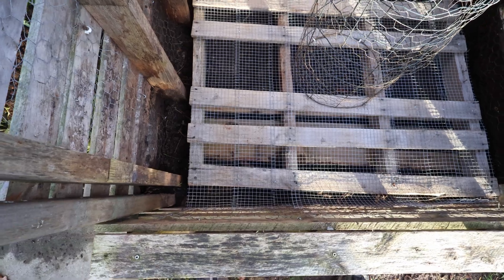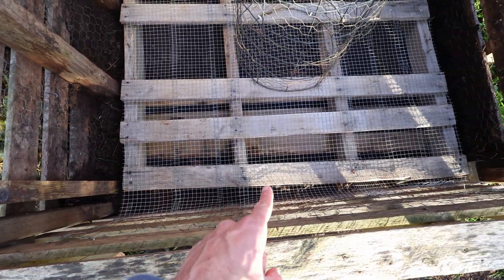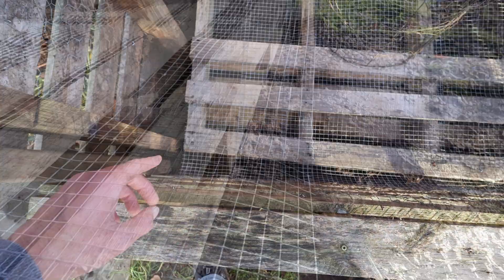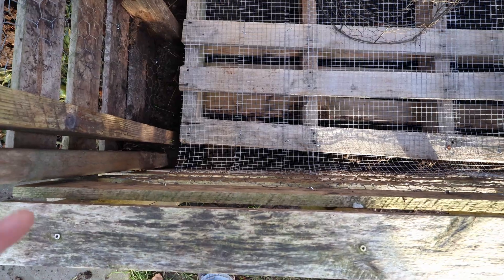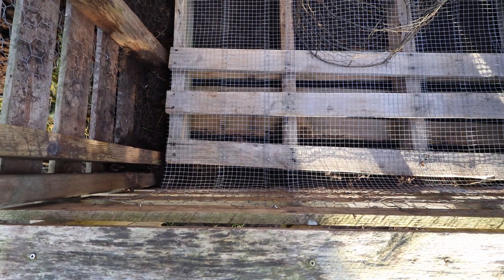I've just installed the lower part of the door, and as you can see, the pallet is a little bit crooked, which leaves some space in the front. But that is the reason why I let some of the hardware cloth overlap — to make sure that not too much material will fall down, while keeping the airflow going from underneath the pallet.